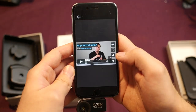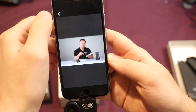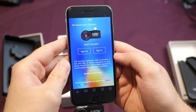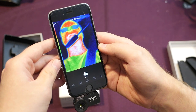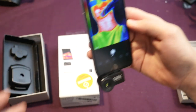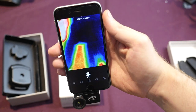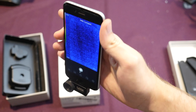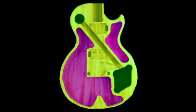Essentially how this is supposed to work is it just plugs right into your phone, so it'll be super easy to use. Now all I have to do is install the app on my phone. You can see my head is pretty hot here — essentially what people are thinking is that we'll be able to use this to see weight relief within the guitar due to temperature differences.